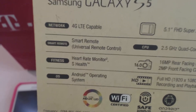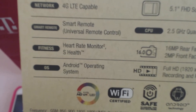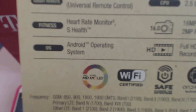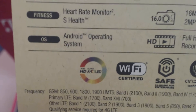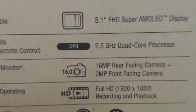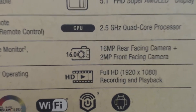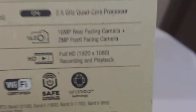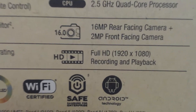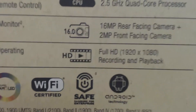So it is 4G LTE compatible, and it has a smart remote function which means you can control your TV. It also has a heart rate monitor and the Android operating system. It has a 5.1 inch screen and a 2.5 gigahertz quad-core processor. It comes with a 16 megapixel rear-facing camera and a 2 megapixel front-facing camera.